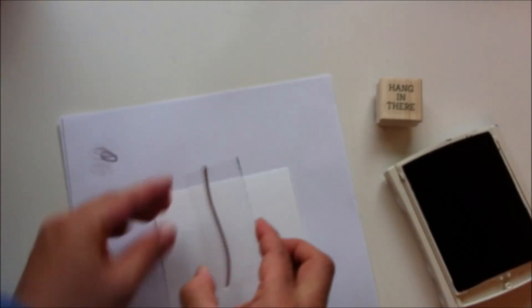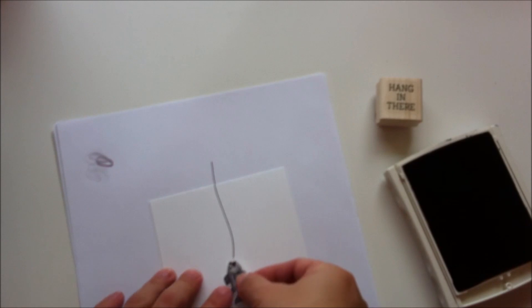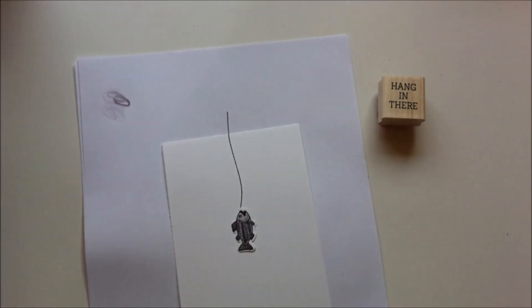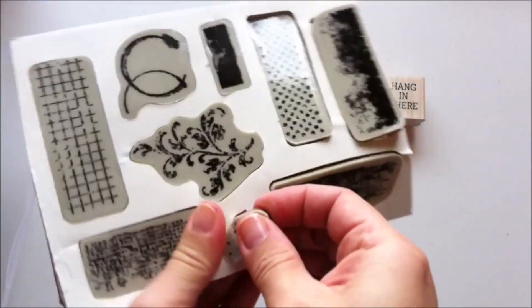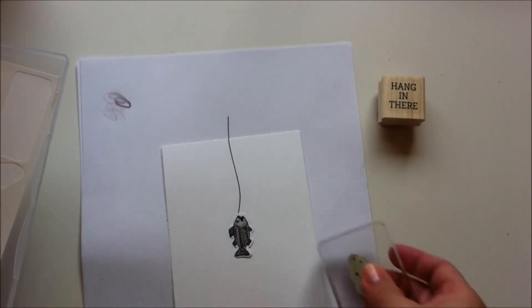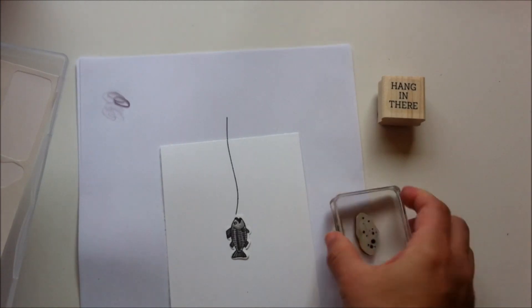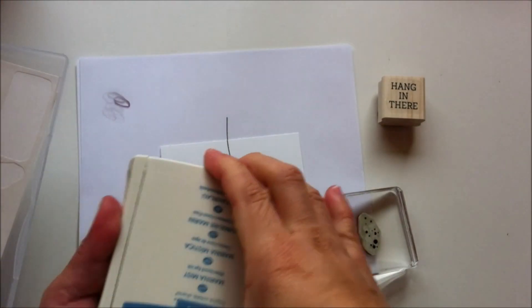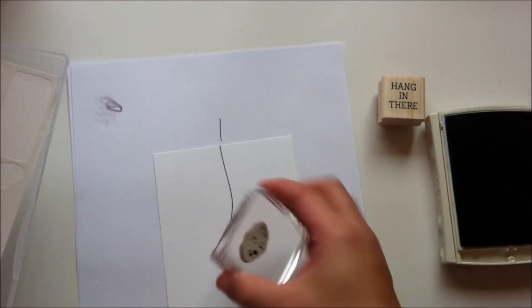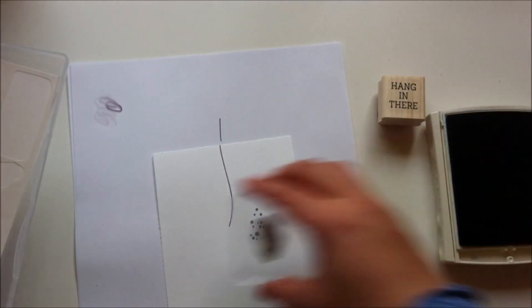I'm going to stamp the fishing line or cord using this stamp here. Then I'm positioning the fish to see where I'm going to stamp the water. I'm going to use two stamps from the Timeless Textures set. This is a clear stamp so I'm going to use a clear block, and I'm going to stamp with Marina Mist ink — stamping the water splash like so.